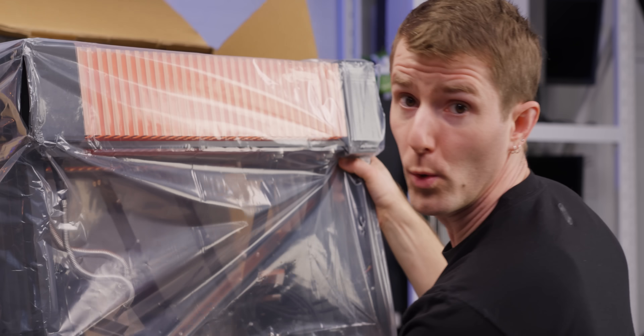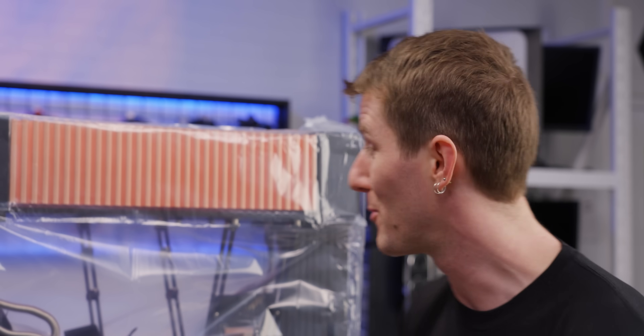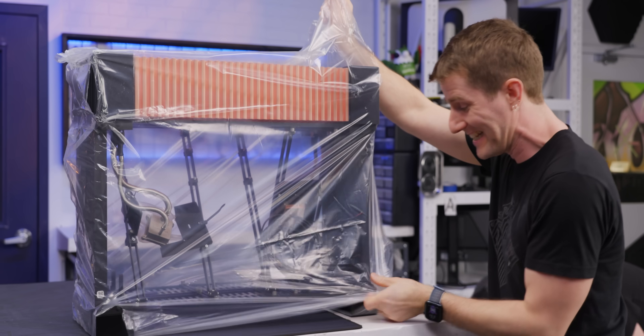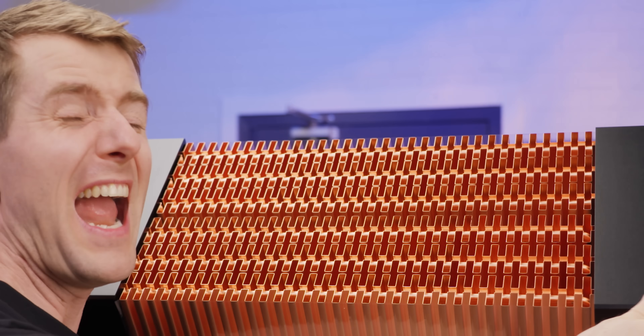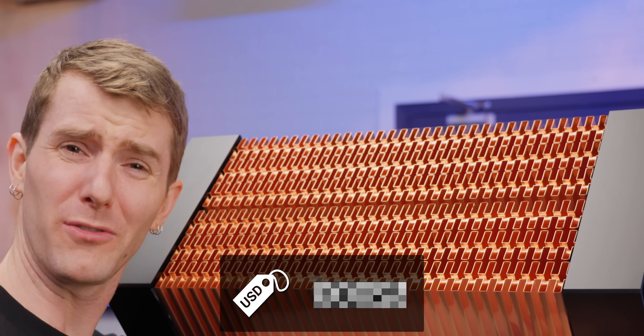We have seen products like this before — it's just that none of them, including this one up until now, have ever actually made it to market, which is why we are so stoked to finally see this beast in person. I need this plastic off right now. It's beautiful. But could anything, no matter how beautiful, possibly be worth the asking price?